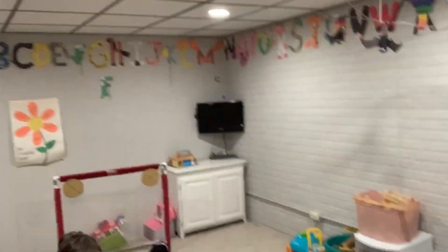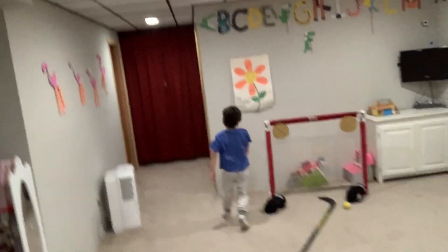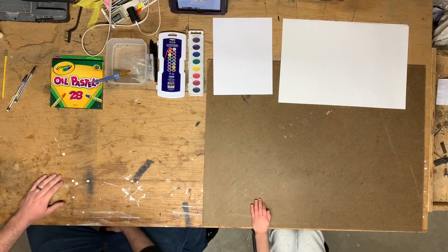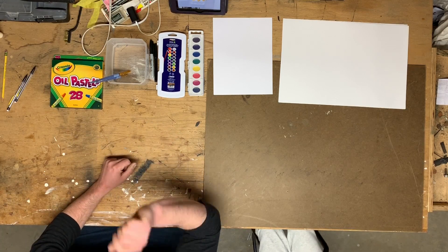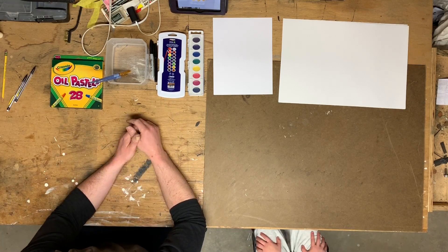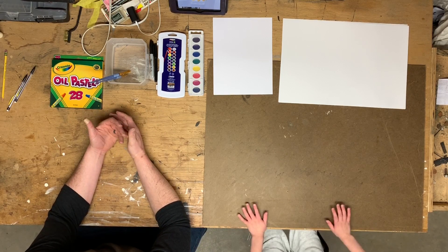He's over here playing hockey. Johnny, are you ready to get started? Yes. Alright. Okay, so here we are from the workshop. So today what we're going to be doing, buddy, and everybody that's watching, is we're going to be making a painting and a drawing of a sunflower.